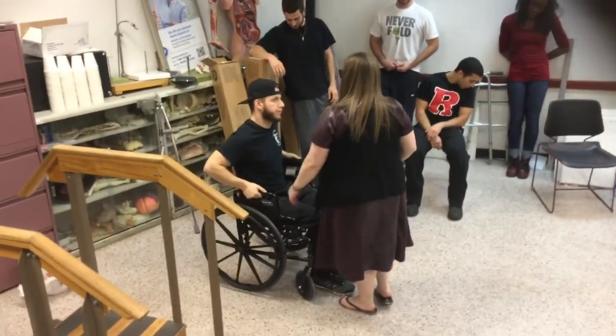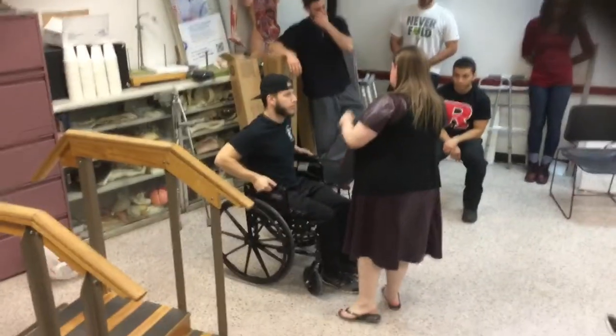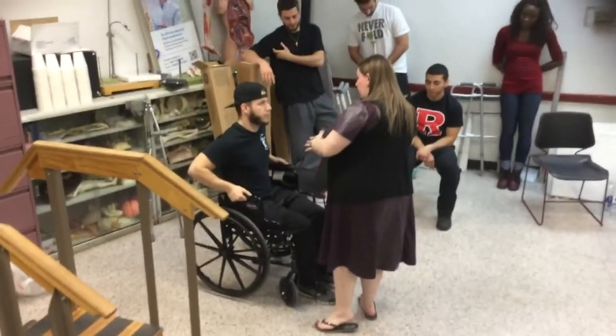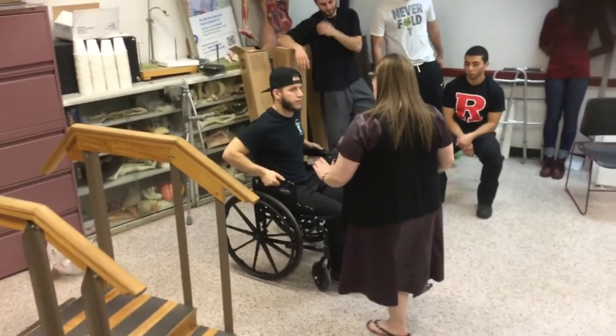So now we're going to do non-weight bearing. Non-weight bearing right leg. You are non-weight bearing right leg, which means zero. Absolutely no weight goes on that leg. That leg cannot touch the floor — you're going to have to keep it up like this.